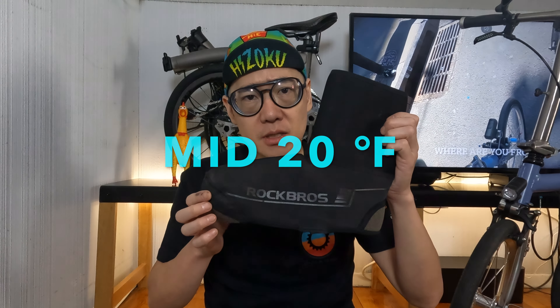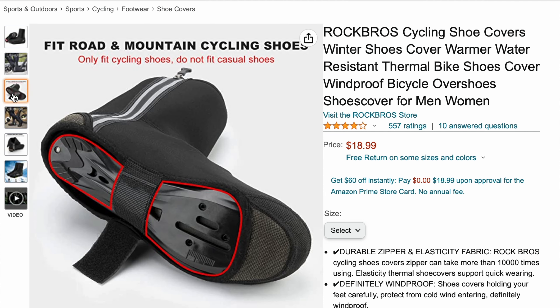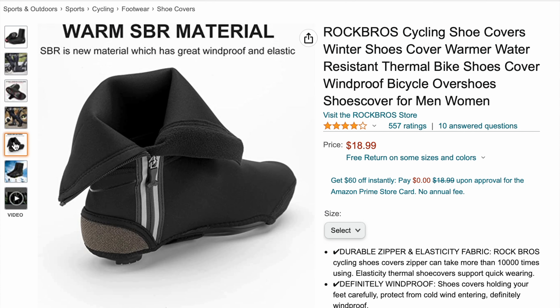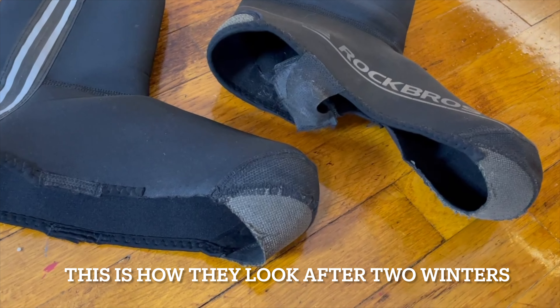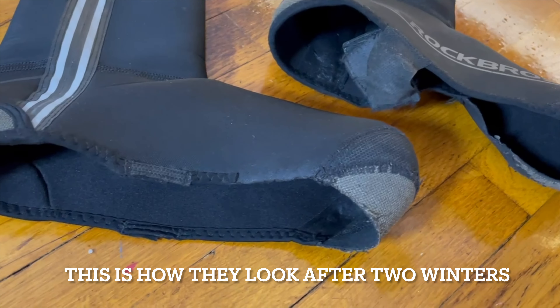When the temperature gets much colder, I would say mid-20s, I like to use these overboots. These are by Rock Brothers — I bought them on Amazon, and I think they were less than $20 each. They lasted about two winter seasons, so for the price they're well worth it. They keep your feet much warmer, and I did get a larger size specifically so they fit over my crocs.